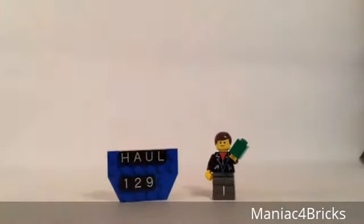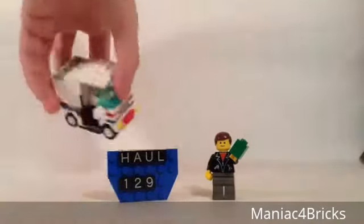Hello everybody, this is Maniac for Bricks, and I'm here today with another haul video. This is haul number 129, and it comes to us in the mail from eBay. Let's take a closer look at what we've got.